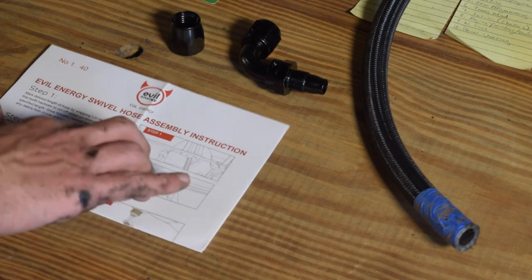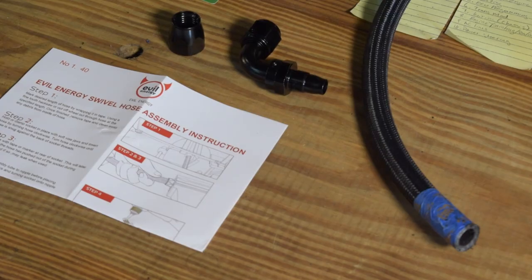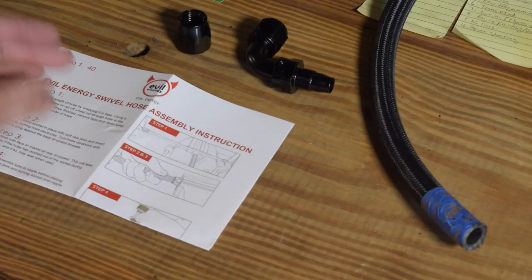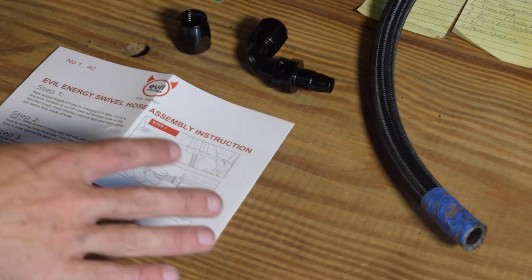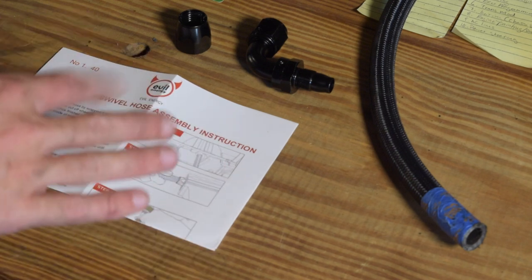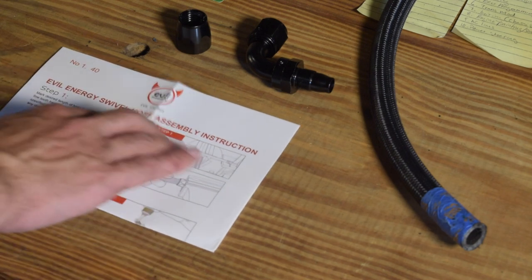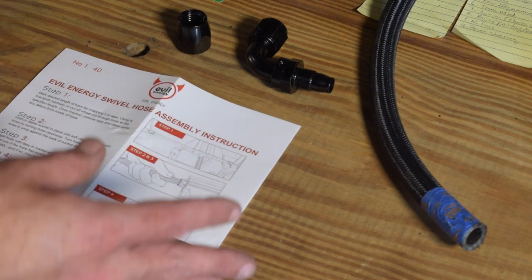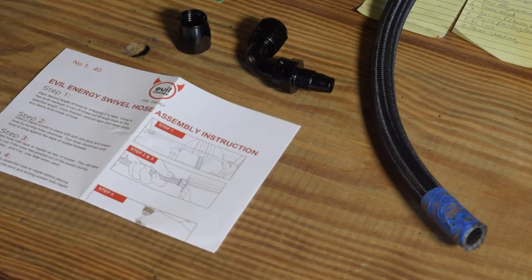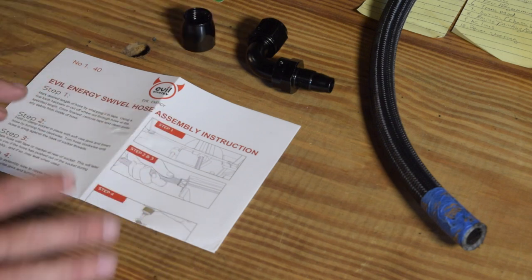In today's episode, we are assembling AN lines for my oil cooler setup on the wagon project. The kit we have here is from Evil Energy — they're a vendor on Amazon. It's a Chinese outfit; the stuff is clearly from China but has at least some quality control.